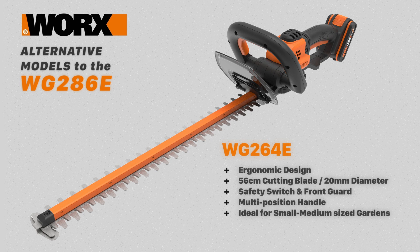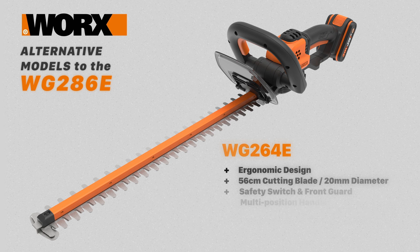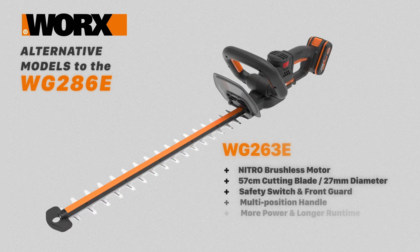The WG263E trimmer has a 56cm blade and a 20mm cutting diameter. It has a safety switch, hand guard and a multi-position front handle, and is a powerful model with excellent run time. A further variant features a Nitro brushless motor, a 57cm blade and a 27mm cutting diameter, with a safety switch, hand guard and multi-position front handle.